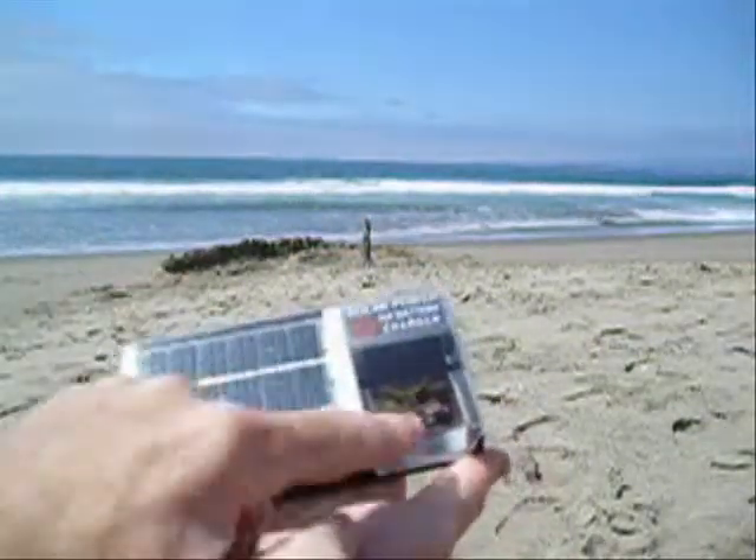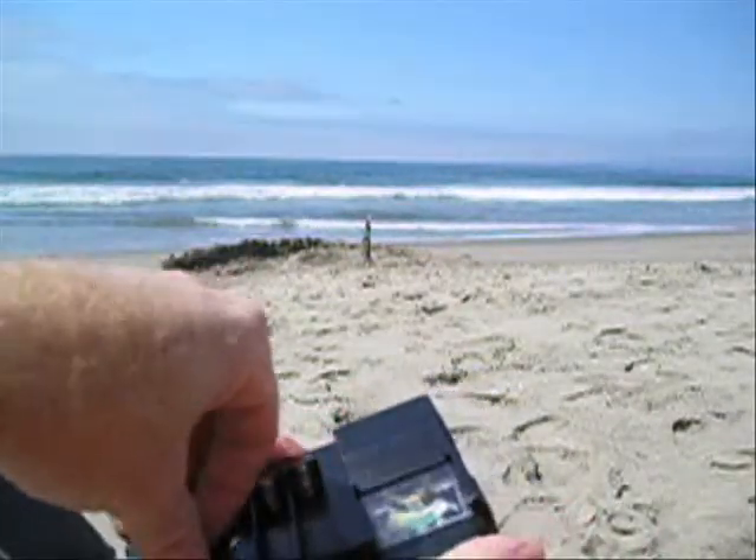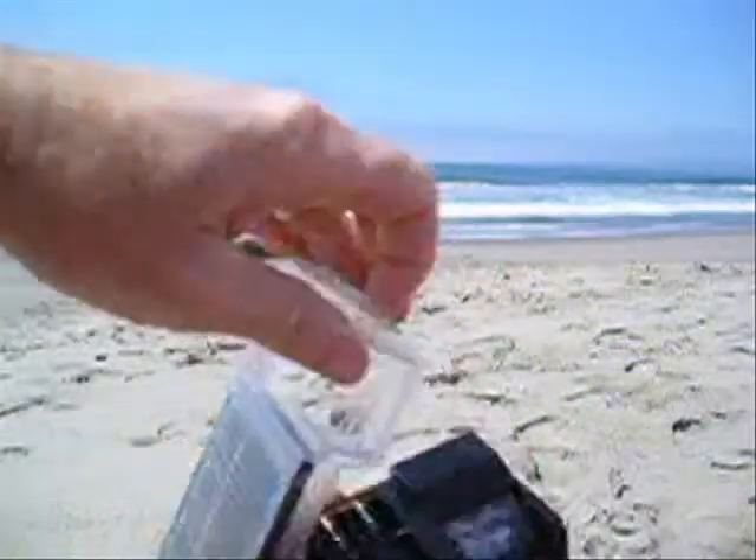The solar charger has a meter. It tells you how much charging is going into each battery. With this charger, you can charge one battery at a time, or two, three, or four batteries at a time.